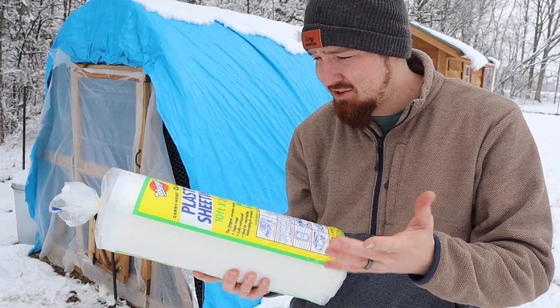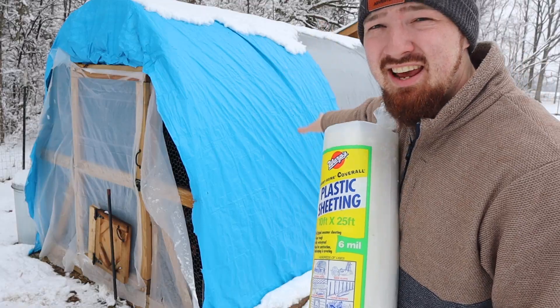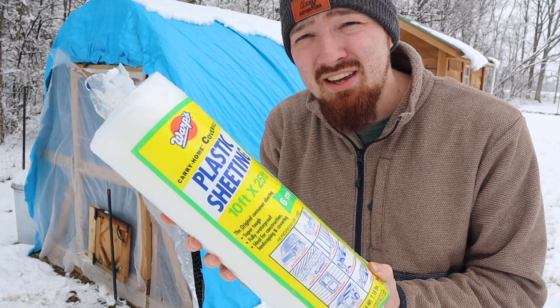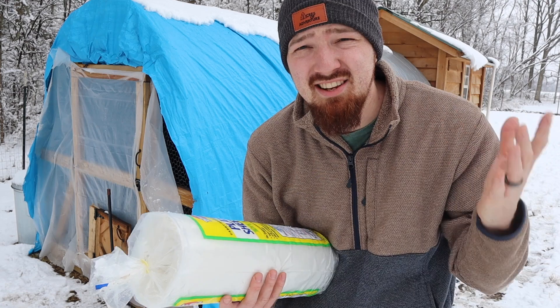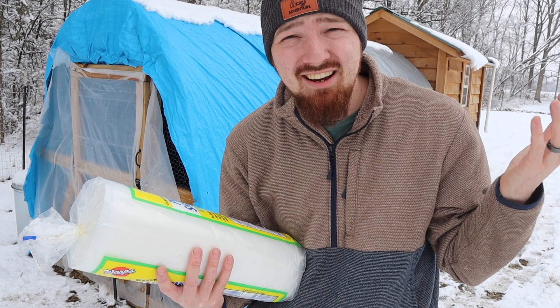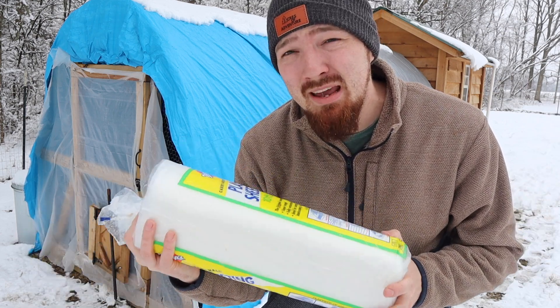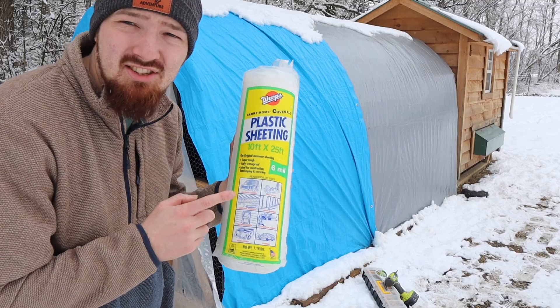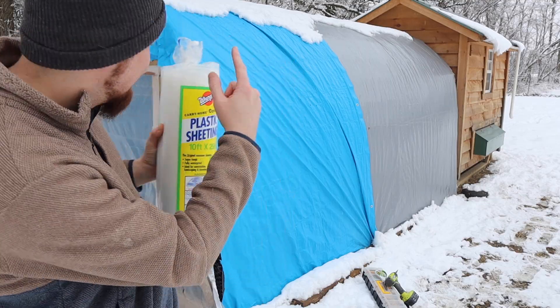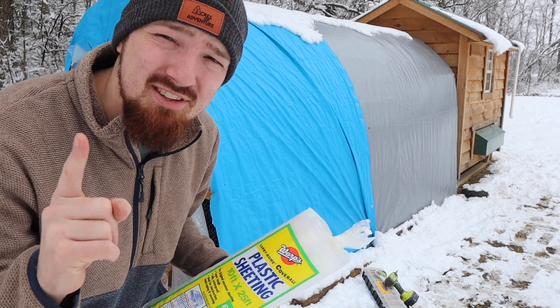So what we're going to do today is use some clear plastic sheeting and take these tarps off so that we can allow sunlight to get in. Sunlight especially during the winter time is going to allow them to lay a lot better, because they're already not going to produce that well in winter and sunlight is one of those keys to maybe get some eggs during the winter time. We're going to use this plastic wrapping to cover this chicken coop, get rid of that tarp, and it's going to make a big difference — just wait and see.